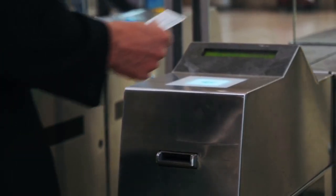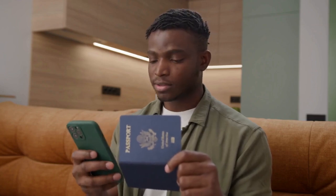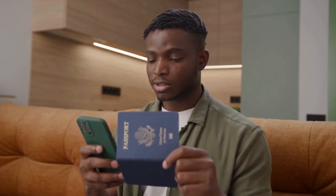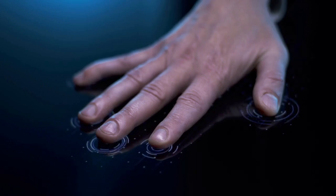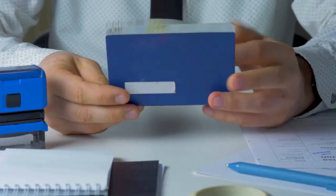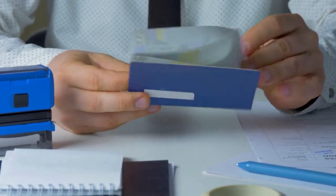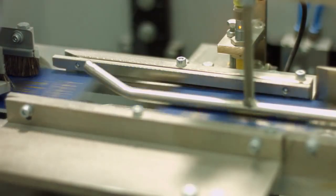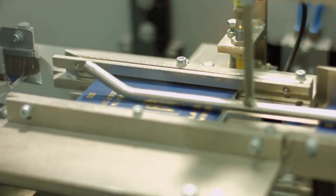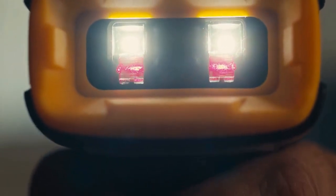Once you have everything ready, it's time to scan. Open the app you downloaded — the app will guide you through the process. Typically, you'll be asked to hold your iPhone near the passport. The location of the NFC chip varies, but it's usually on the back cover of the passport. You may need to move your phone around slightly to find the right spot. Make sure your passport is lying flat on a surface and keep your iPhone still during the scanning process.